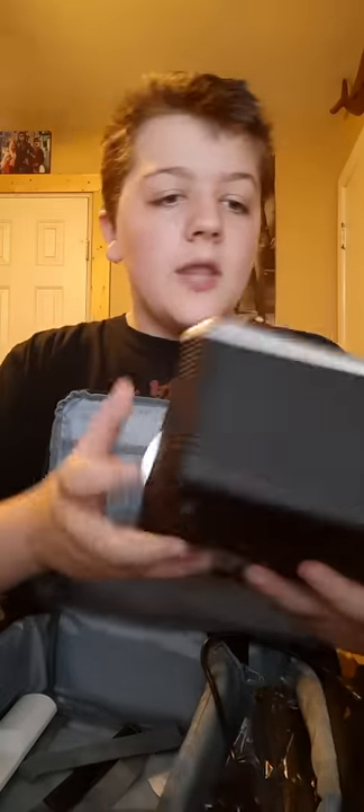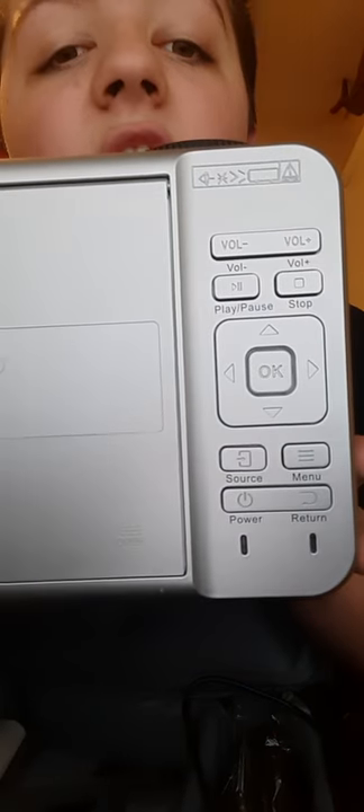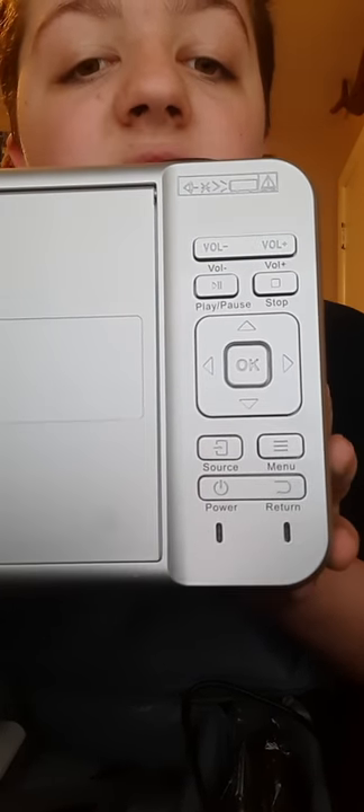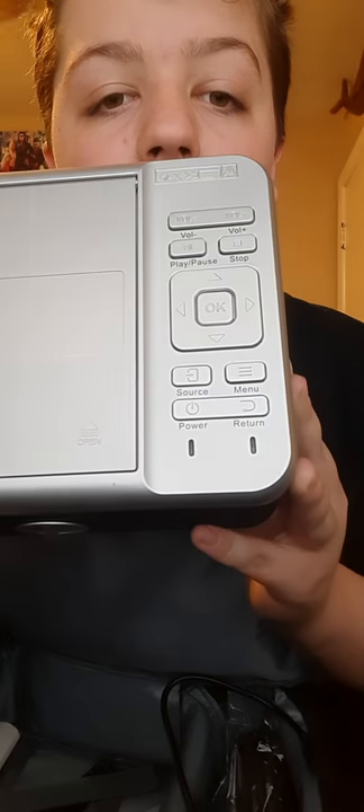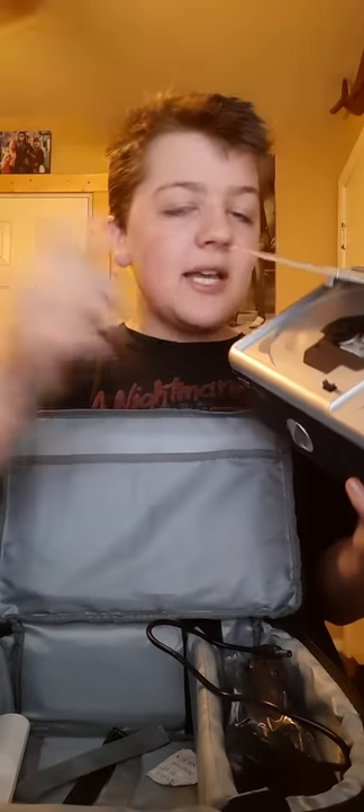On top of the projector you've got buttons: volume, play, pause, stop, and a source button — so you can switch to HDMI or the DVD player itself. And then you've got a menu button, a power button, and a return button to go back to where you were.